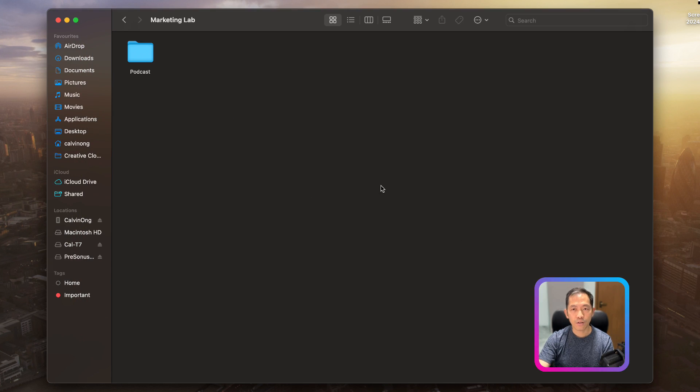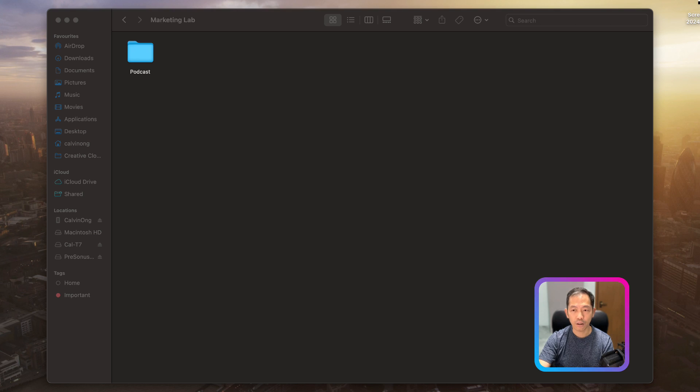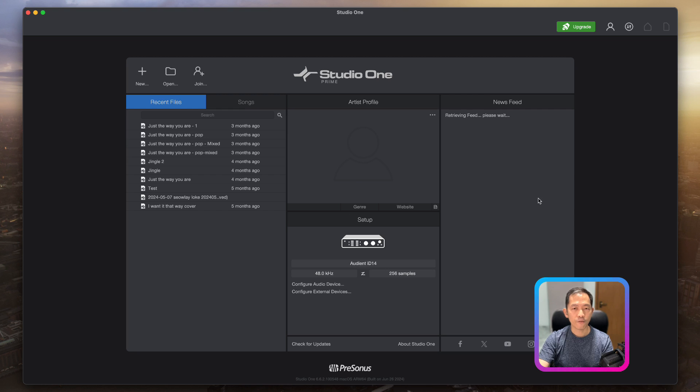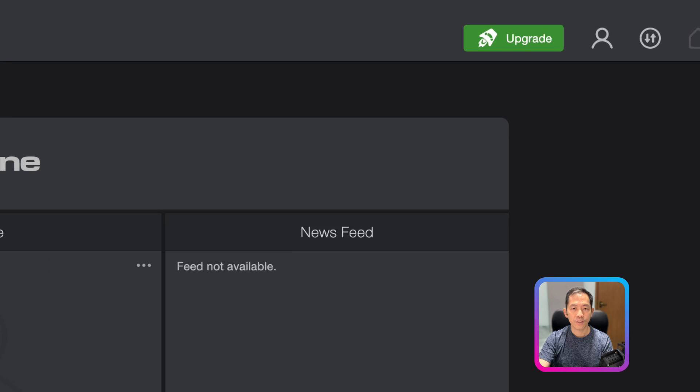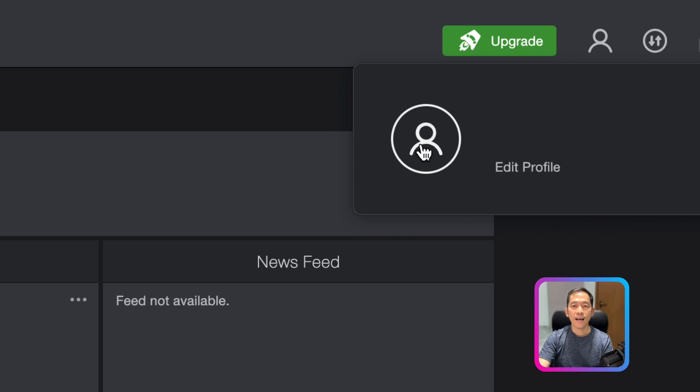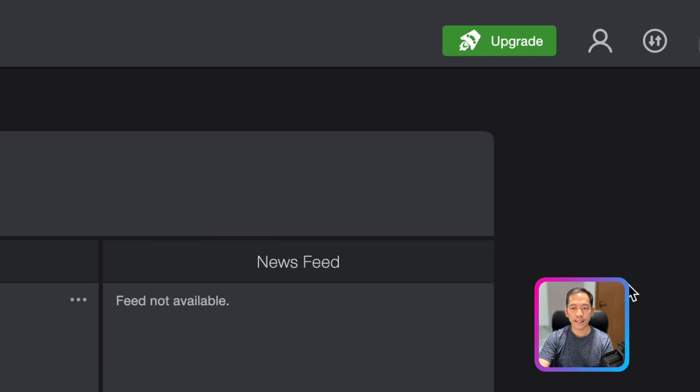Once you've installed it, launch the application. For the first time launching, it shouldn't have any error messages, but if you do encounter one you can just click 'No' to dismiss it. In my case, I previously had my Presonus hardware and MIDI keyboard plugged in, so it showed an error because the MIDI keyboard wasn't turned on — I just ignored it. You'll then see the startup page. In the top right corner, beside the 'Upgrade' button, you'll see the profile icon where you can sign in.